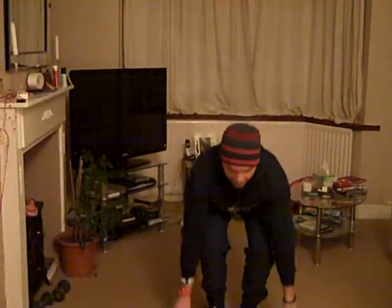Do between five and eight each leg. Again, rest — probably a minute on that one, it's a bit strenuous — and then repeat sort of three to four times. There you go.